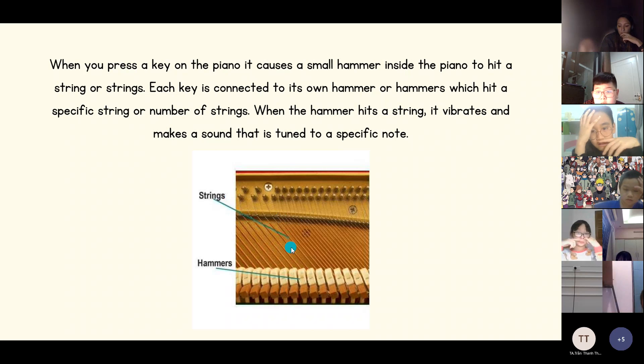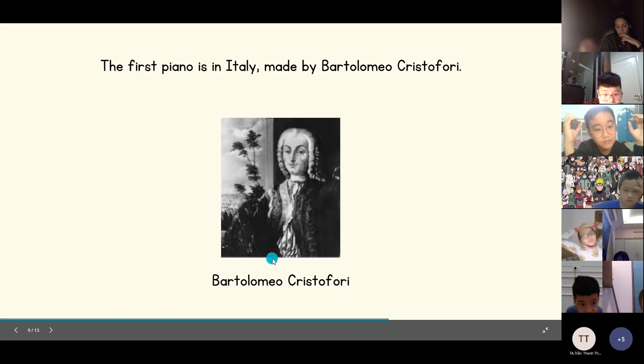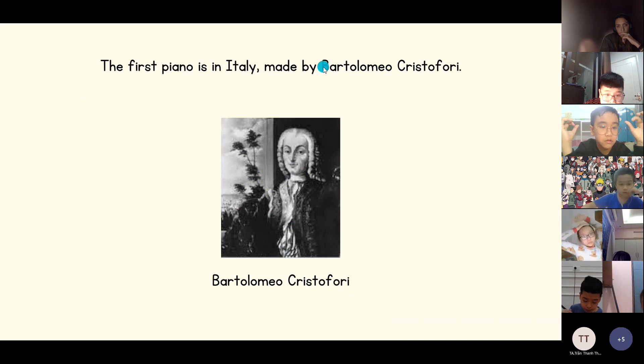There are strings made of carbon steel and the hammers are there to make sounds. The first piano was made by Bartolomeo Christofori.